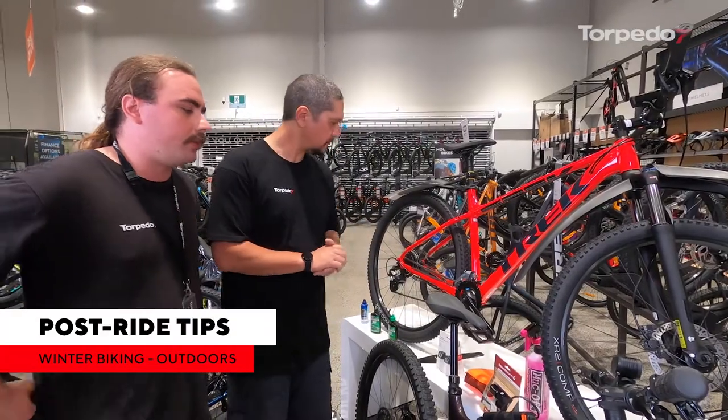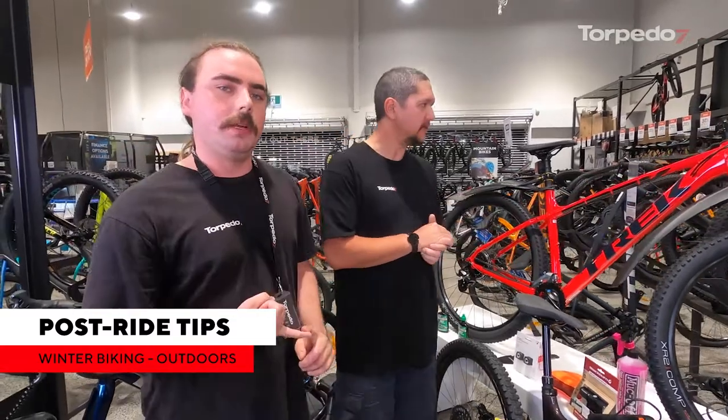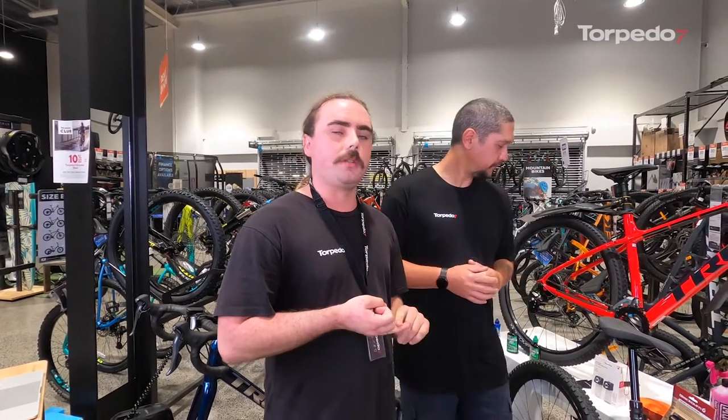Charge your lights back up after riding — nothing worse than heading out at six o'clock the next morning with dead lights. Also, if you've used anything from your toolkit while out riding — say a puncture kit or spare tube — make sure you replace it as soon as you can. You don't want to find yourself needing to fix another puncture with nothing in your kit.